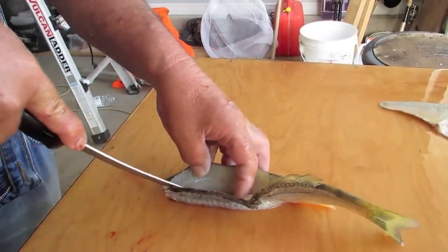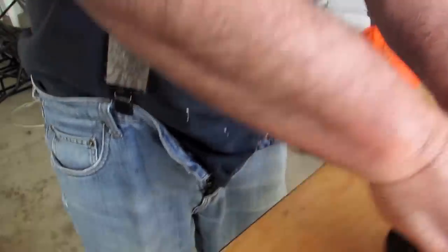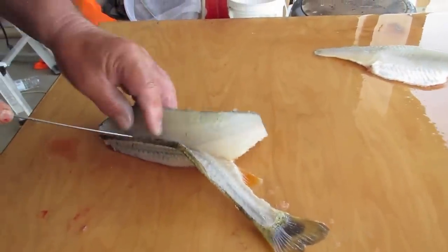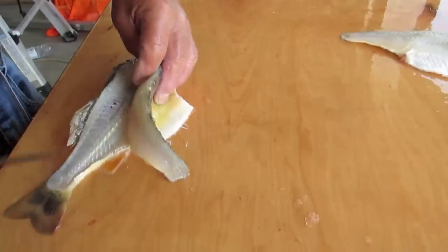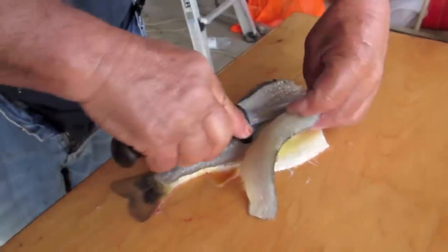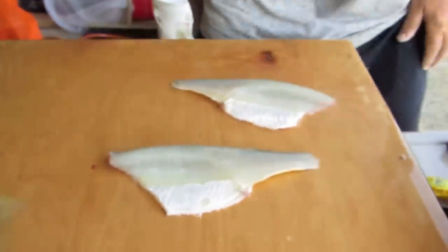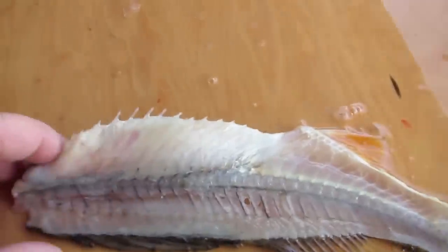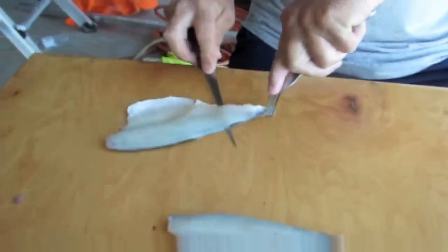Follow the backbone down. There you go — now you hand it off to the next guy. That's what the perch looks like without any meat left on it. Now you hand it off to the next guy.